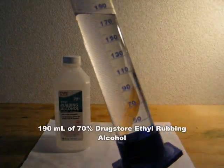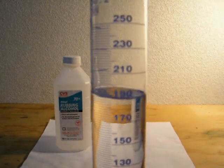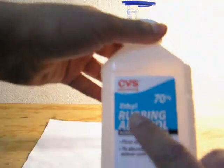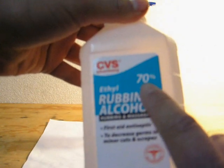Here I have about 190 milliliters of drugstore ethyl rubbing alcohol. Check the bottle and make sure it's ethanol, not isopropanol. Preferably, the concentration of ethanol should be 70% or higher.